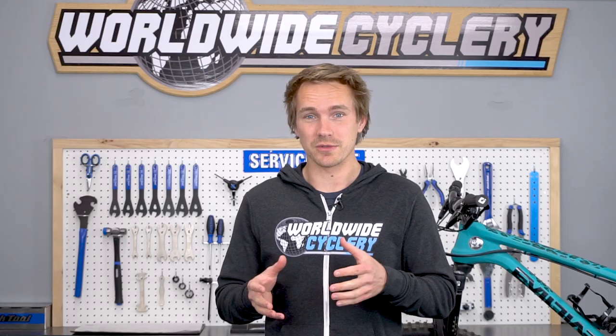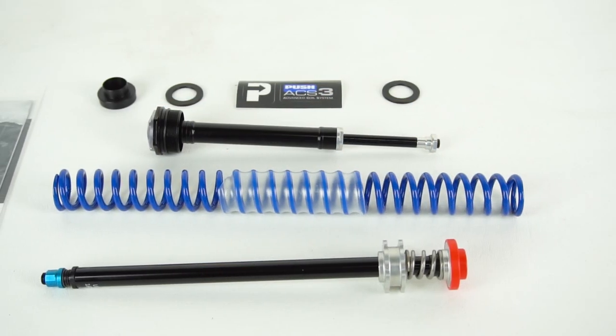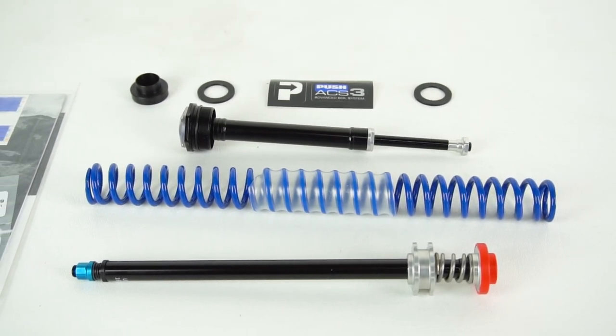The ACS3 coil kit — why did Push make it and what does it do? What the ACS coil kit does is it basically takes your air fork and turns it into sort of a coil fork slash hybrid to get the best of both worlds. It works on modern Fox 36s, RockShox Pike, Lyric, and Yari. There's a link in the video description below to a blog post with all this stuff in text and detailed graphs.